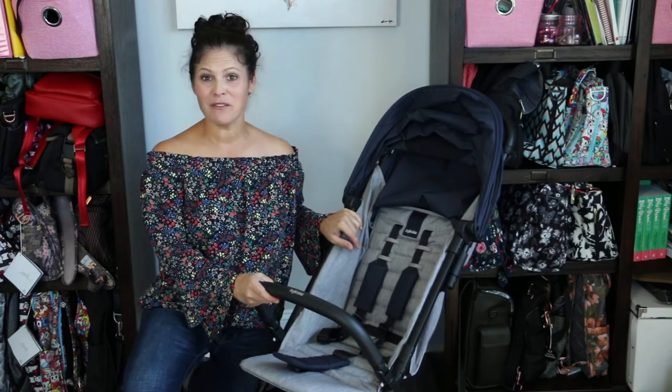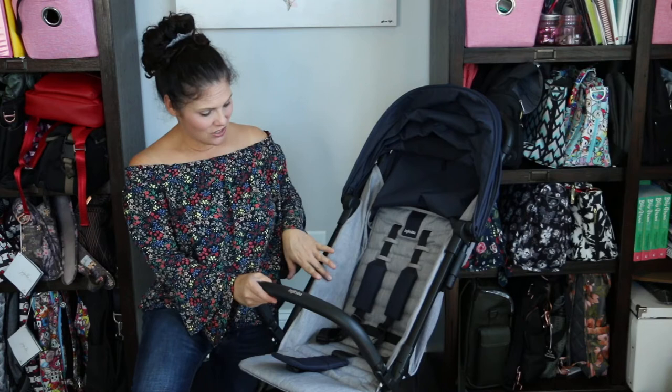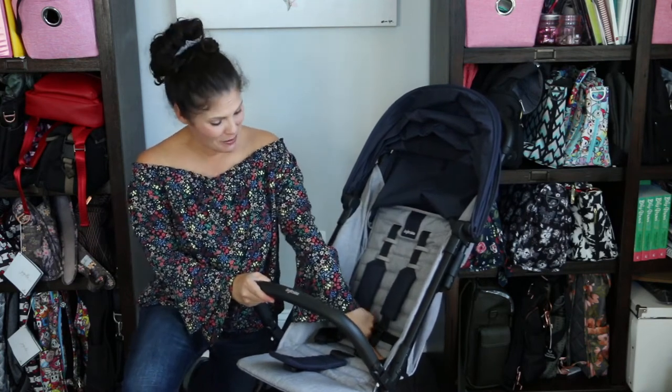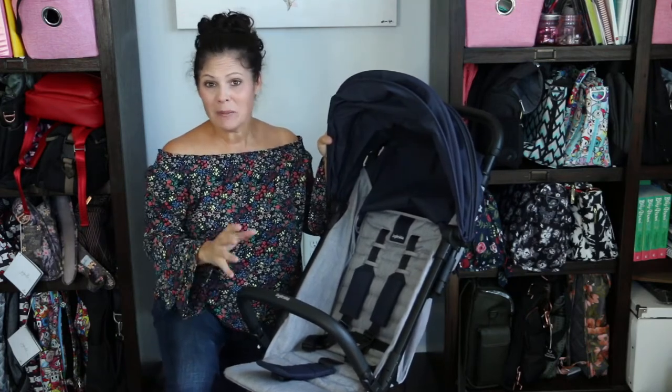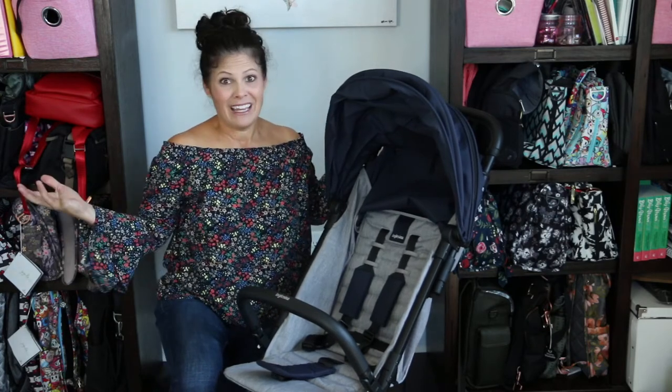Let's start with the seat. The seat accommodates a baby from 3 months all the way up to 50 pounds. It's a roomy, comfortable seat — 14 inches wide with a 16 inch seat back, and a tall measurement from the back of the seat all the way to the canopy of 27 inches. That means you're going to be able to get your bigger kids in the stroller, and with a 50 pound weight capacity, you can do it.